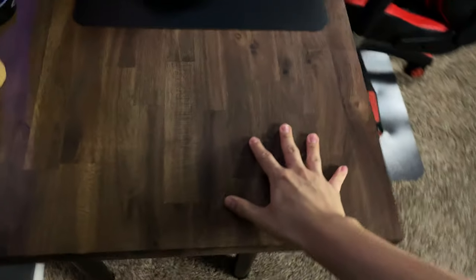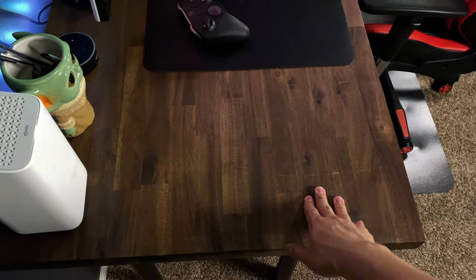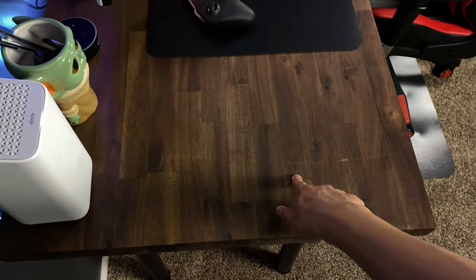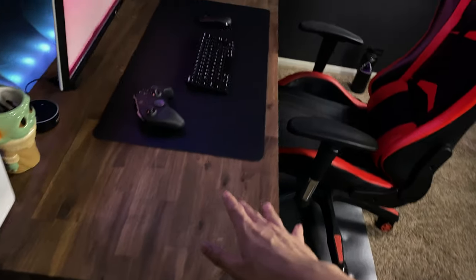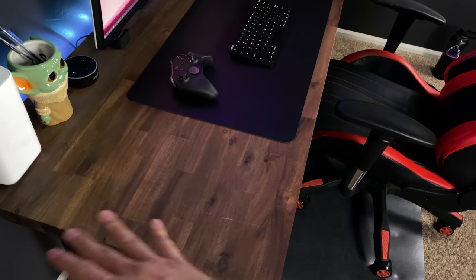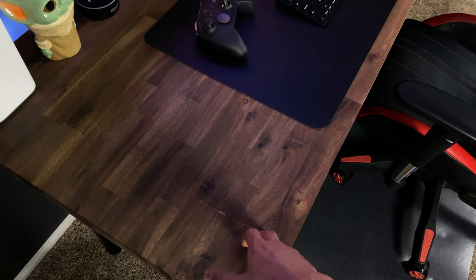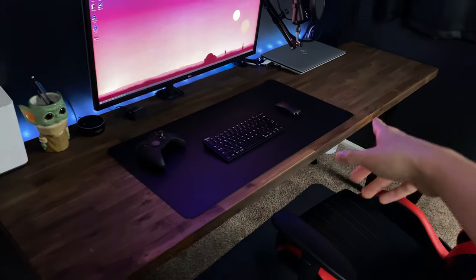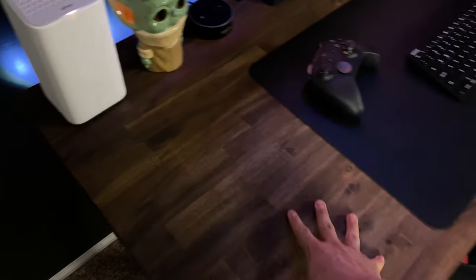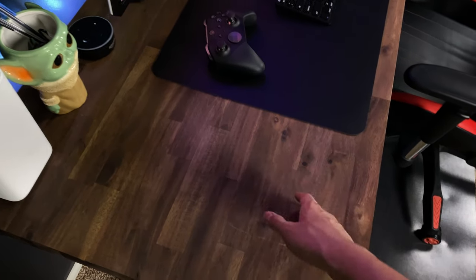So first of all, the desk. It is this really awesome dark walnut stained kitchen top countertop. I was going to go with the IKEA top, but apparently when I tried looking for it, it was completely sold out — a lot of IKEA stuff was sold out. So that was off the table. This is a butcher block countertop from Lowe's that I bought online. They have them in store but not this stained color. It only cost just under $200 just for the top.